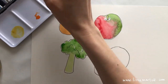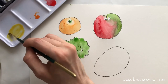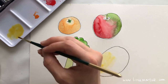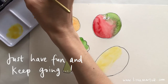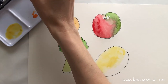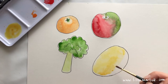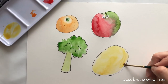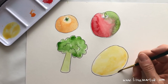Mix your light brown — yellow with a bit of brown — and paint in your potato. Spread the paint around with some water so it goes further. Don't worry about any white bits, just keep going with your potato painting.